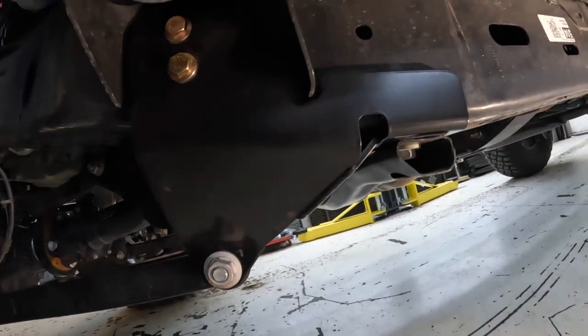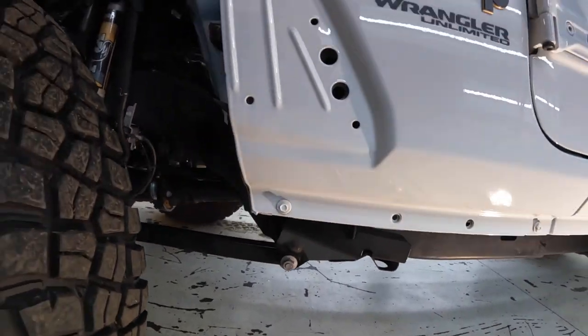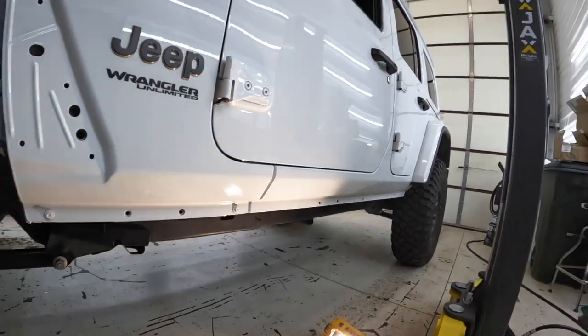There is the support bracket done. That is the front end all buttoned up — just got to tighten down everything on the rear and we're good to go.